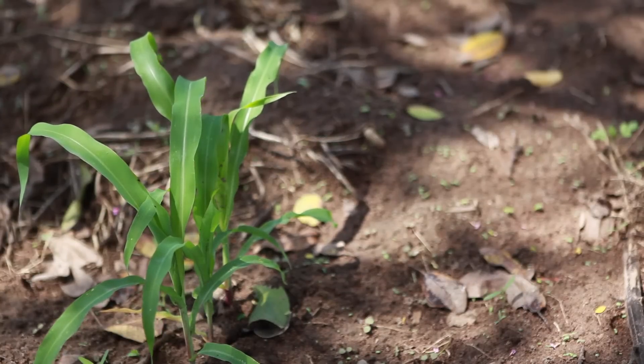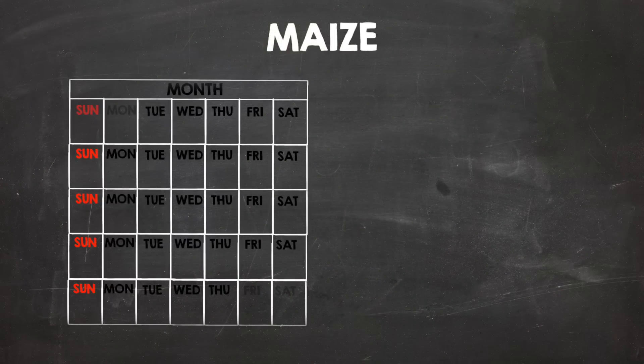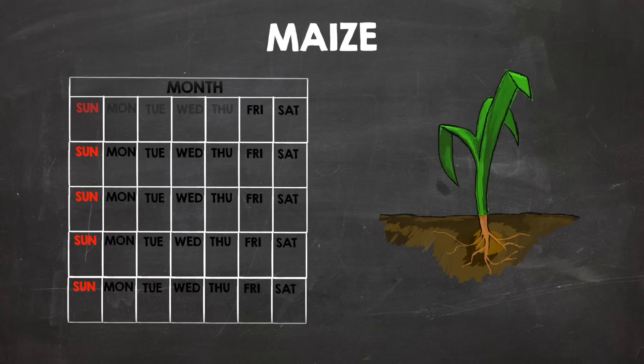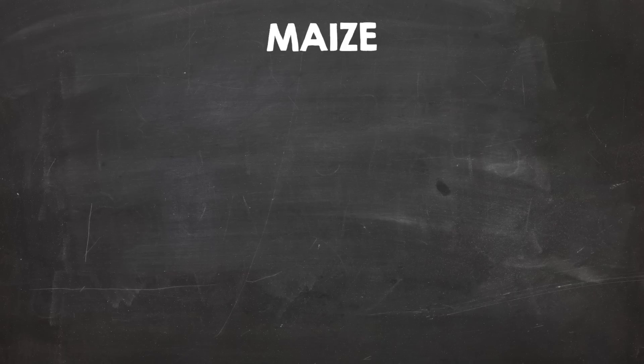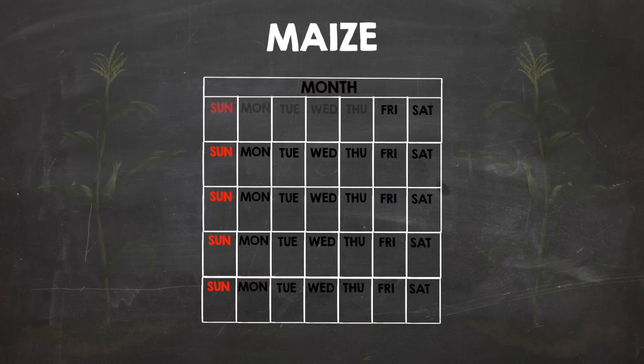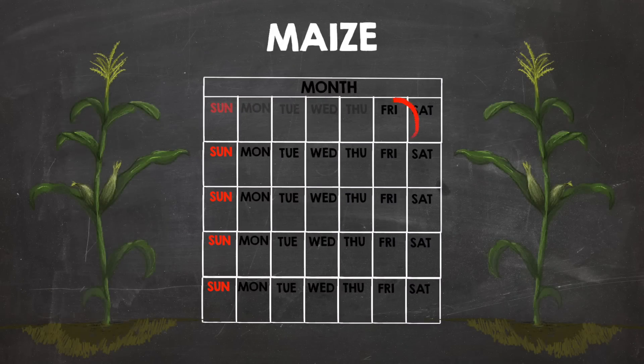Our rule of thumb is that plants need most nutrients in their young stages. With maize, for example, start the urine application by the time of planting. When the seeds have germinated, apply urine in weekly doses over four weeks. Over the next four weeks, apply urine only every second week. Note that more urine does not necessarily increase crop yields, so be careful not to over-apply. Make sure to always leave a period of one month between the last urine application and harvest.